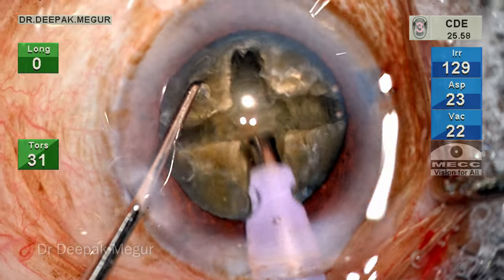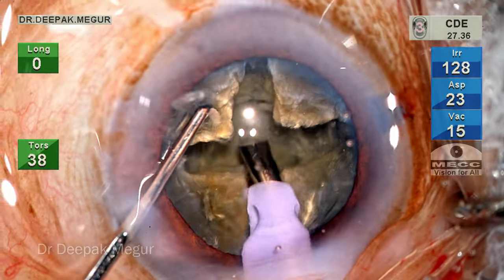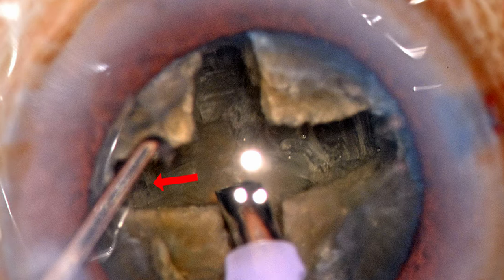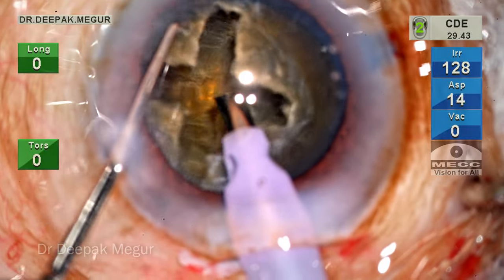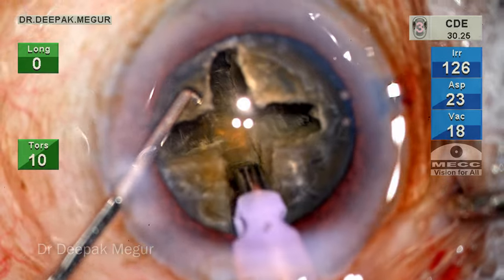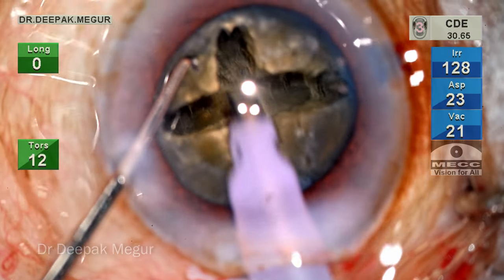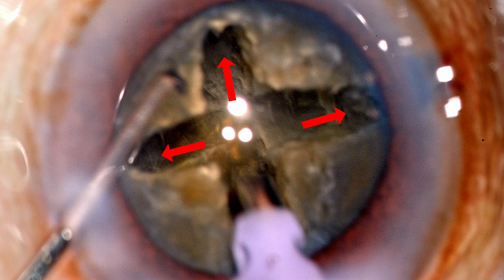I'm going to continue the trenching until there is a change in color of the posterior plate. At this point, the peripheral parts of the trenches have changed to a darker shade and the horizontal striations of the lens fibers are visible but less in intensity. The peripheral part of all the trenches has become much thinner, but the central plate is still quite thick — and this has escaped my attention. The central part is still not deep enough.